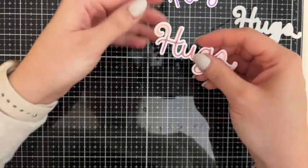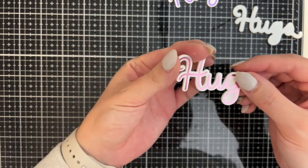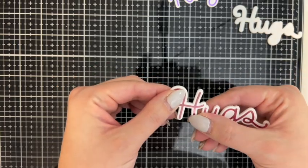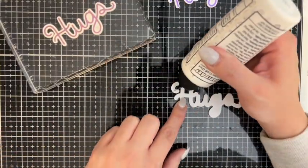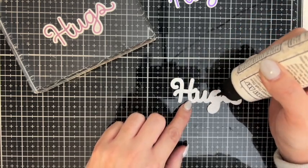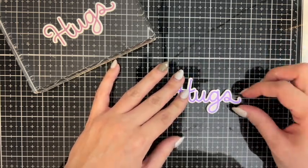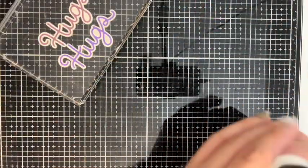Layer the pink sentiment on the fun foam. Put a clear block on top to help hold everything down while the glue dries. We'll do the same thing with the purple hugs — this one lined up a lot quicker than the pink one for some reason. Put them both under the block there for a while.